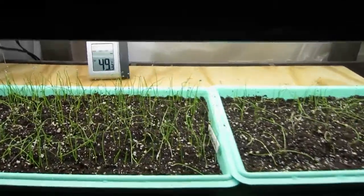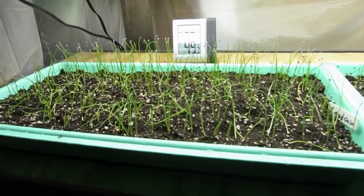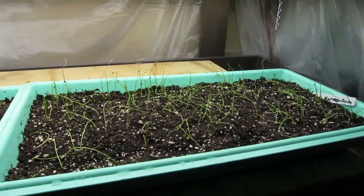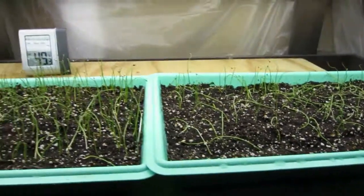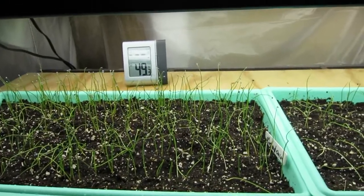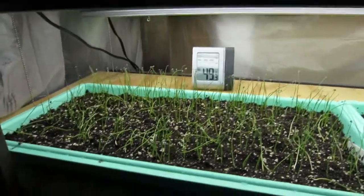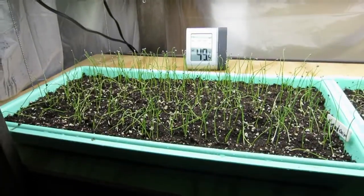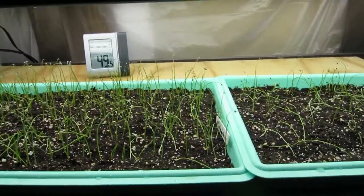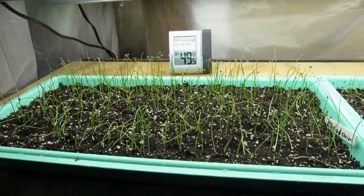So, great example — side by side of the differences between a hybrid onion seed and an heirloom onion seed, planted at the same time, in the same medium, with the same watering, with the same amount of light, etc. And yes, that does say 49 degrees back there — we're in my basement grow area. Onion seeds are very cold tolerant; they're started very early, started in February, and it doesn't go below freezing down here, but it can get a little nippy.